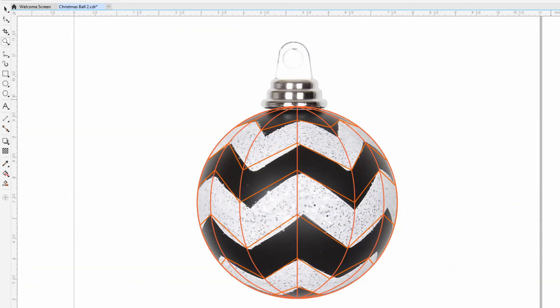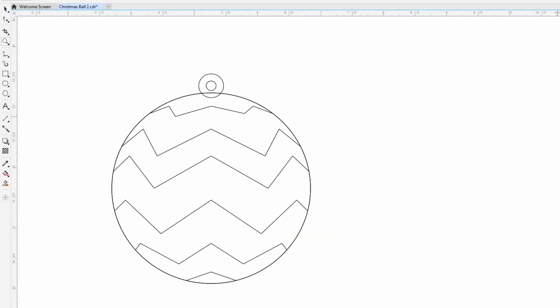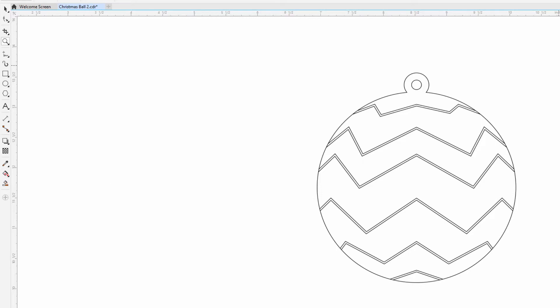When we remove the picture, the guidelines and the vertical lines, we see the basic design of the Christmas ball. We need to add two circles for the hole for the string to hang it in the Christmas tree. The last edit is to make double lines where the different colors will meet, and a little cleanup of some extra lines. These double lines will be the gap that allows us to print different colors next to each other without crashing.